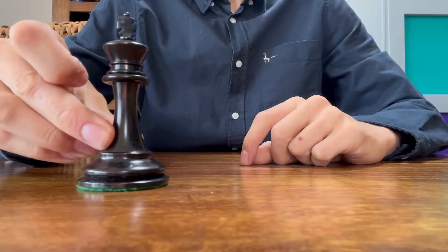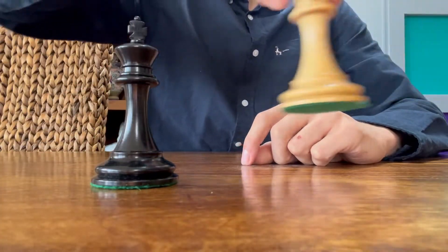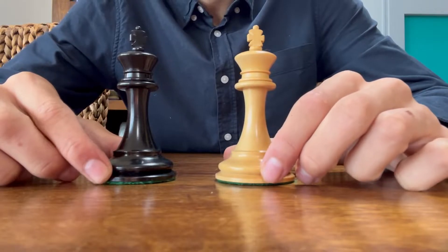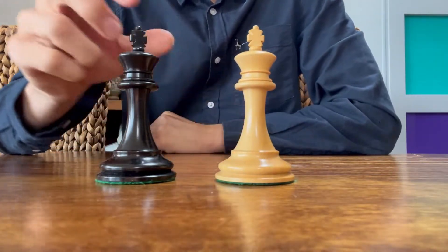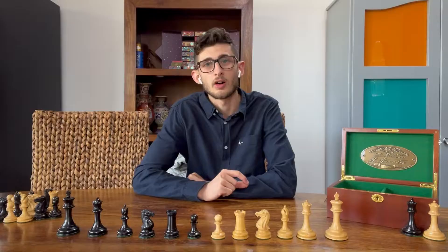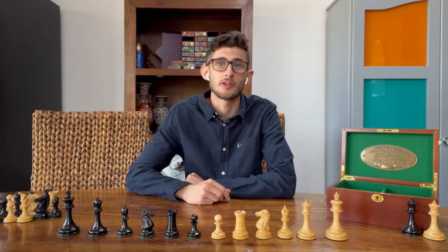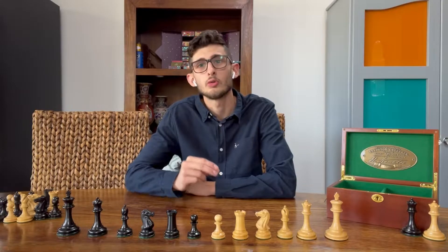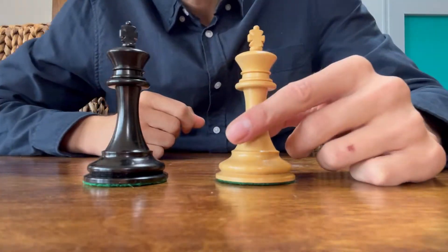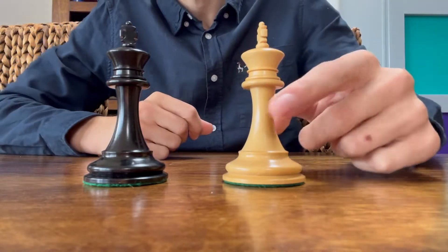The kings on this set stand up four inches tall, so it's a nice tall king and the bases are super wide. The diameter on the king bases is actually 50mm. The square size we recommend when purchasing a board for these pieces is actually between two to five inches, to make sure this set sits comfortably on the board itself.